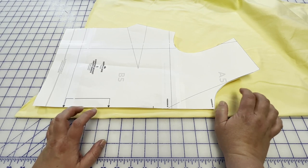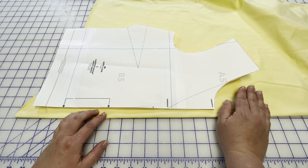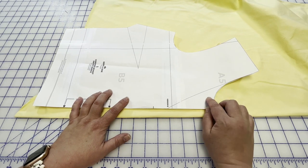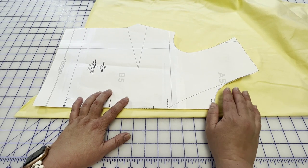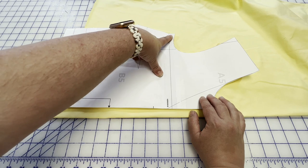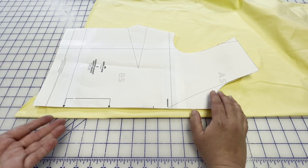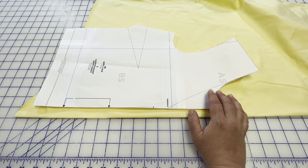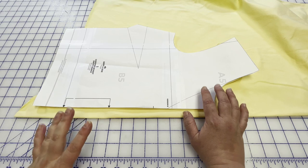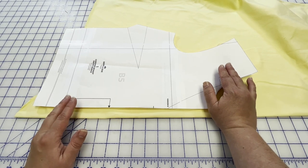It just has more body because it's got the cotton in it. The pattern has you finishing off the neckline with a facing, which I'm going to do because the neckline doesn't need to stretch. There's some button stuff on the side seam, but I'm going to be finishing off the armhole. The pattern has you finishing it off with bias tape. I could use woven bias tape to finish off this armhole, but sometimes woven bias tape and knit garments don't play well together because one stretches more than the other and it can get fiddly.